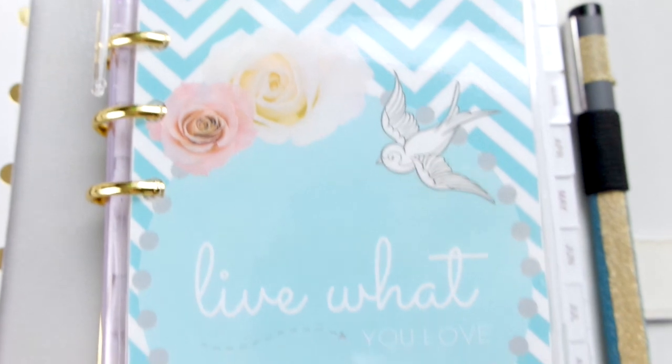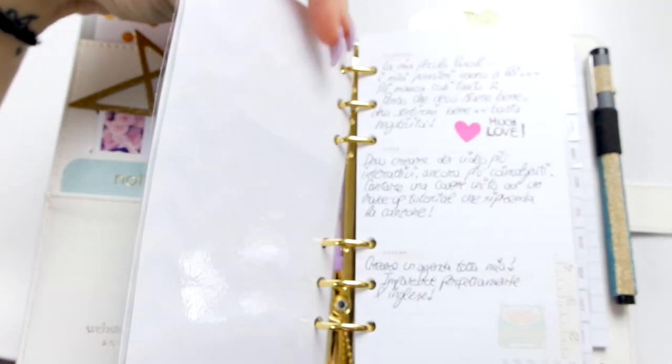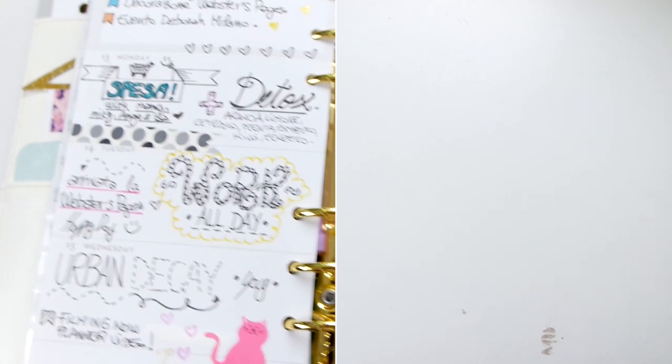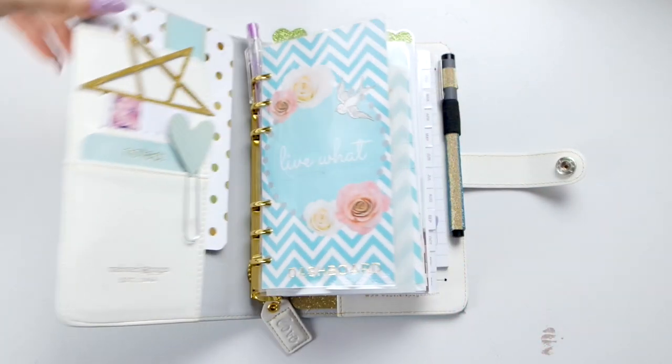Questa è la mia Webster's Pages. Spero vi sia piaciuto questo video e vi sia di ispirazione in qualche modo. Come vedete ho continuato la decorazione. Vi mando un grosso bacio e ci vediamo al prossimo video. Ciao patatine patatini!